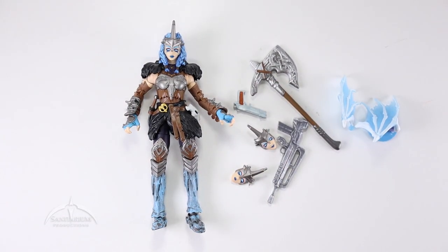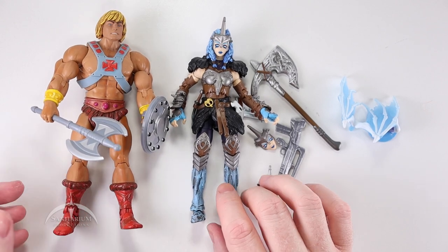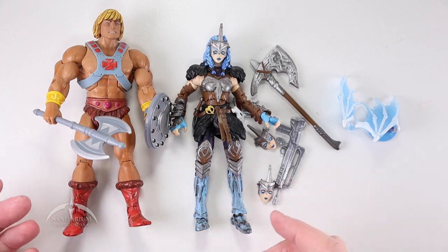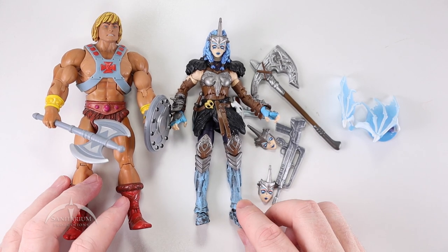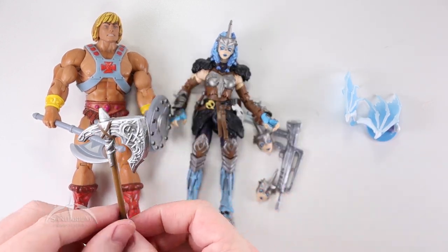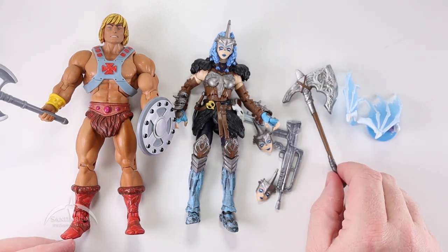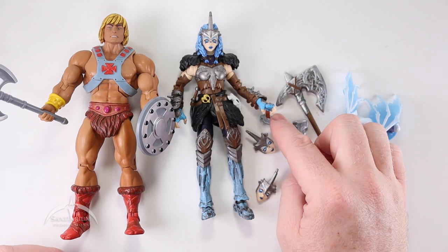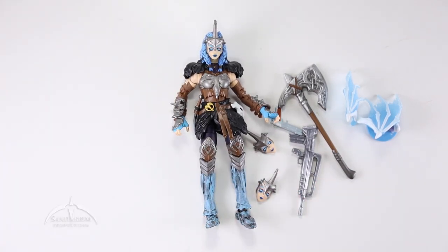Let's look at scale. I do have the Masters of the Universe Classics He-Man figure here — this is from the DC vs. Masters of the Universe 2-pack. You can see that the figure itself kind of fits in that same scale. She is a little bit shorter than He-Man. The weapons you can definitely use for He-Man here — I can definitely see that axe working for those figures or other fantasy-based figures. Probably not going to use the guns too much in that case, but they are there. I do like the scale — it looks pretty good.